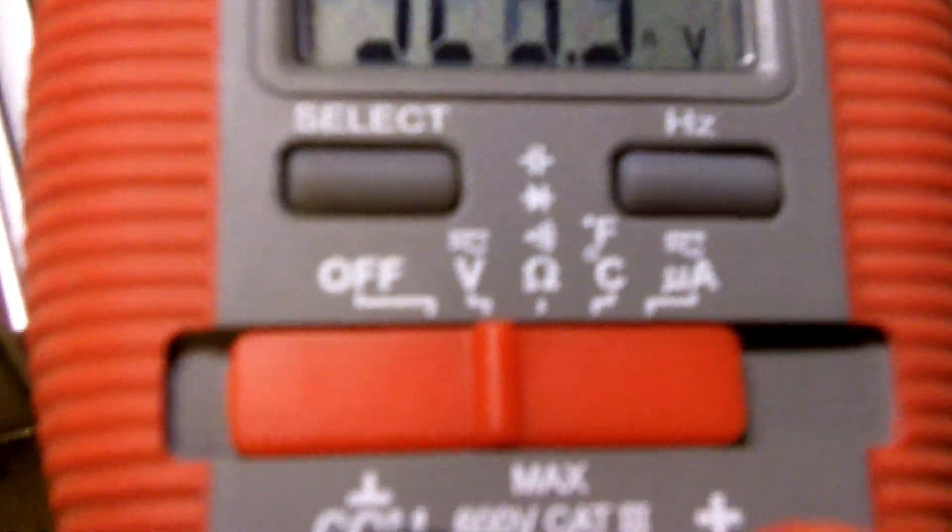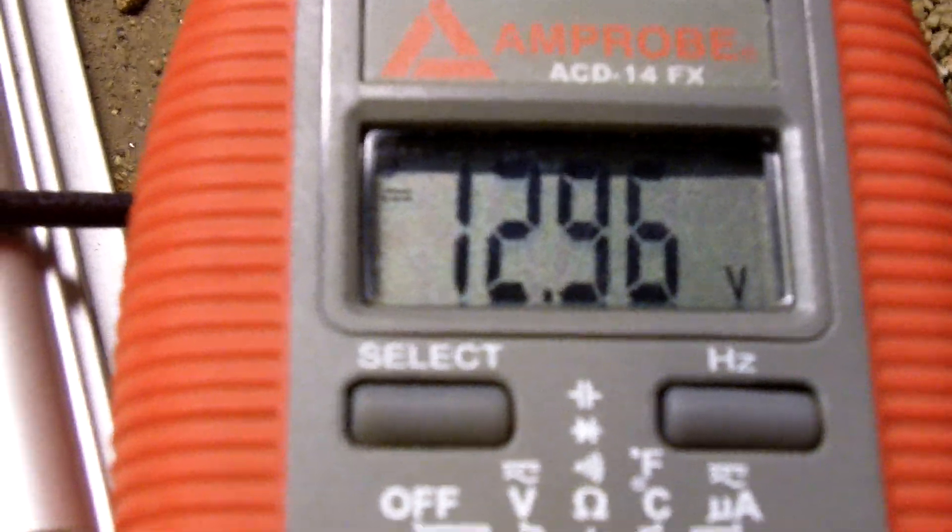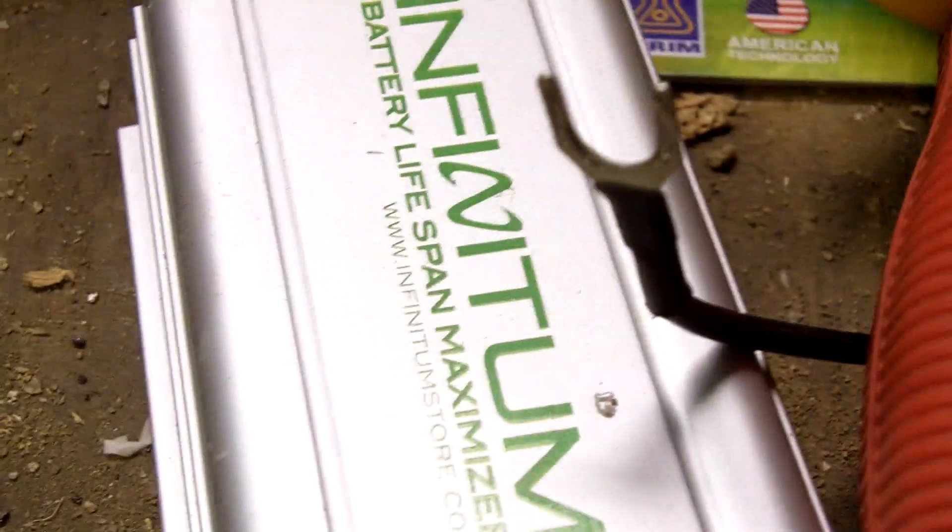I let it charge for about two days on a two amp trickle charge. I have my voltmeter here. As you can see, it is set to voltage. Positive and negative — the battery is now sitting steady at 12.96 volts. So it does seem to be that this unit did what it's advertised to do: rejuvenates the battery.